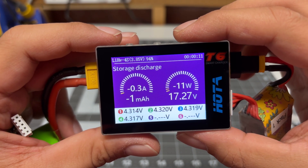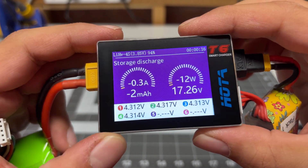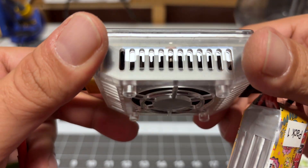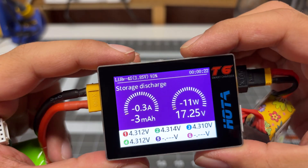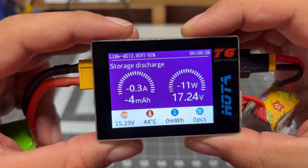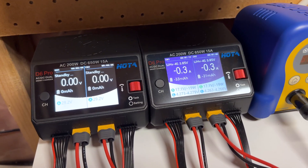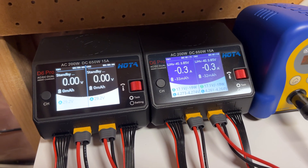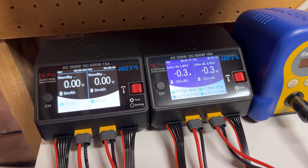I see 0.3 amps and I can hear the fan is spinning up. Look at that fan go. So this will take a while to discharge. We can see we're up to 44 degrees Celsius on the charger. A 0.3 amp discharge isn't too bad — as you can see, my D6 Pro also does 0.3 amp discharge.